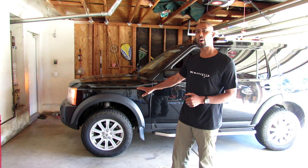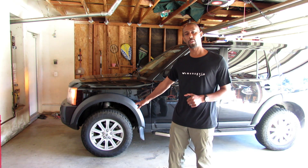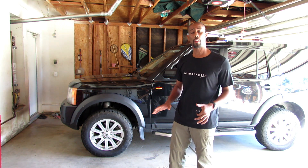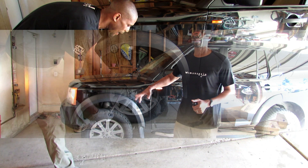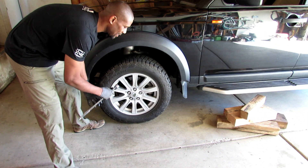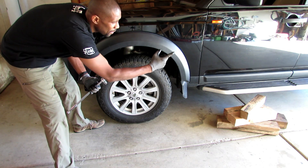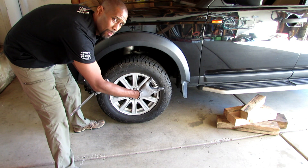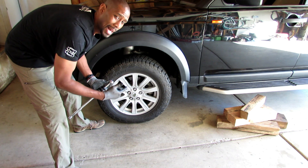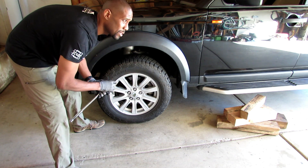Now that it's raised to off-road height, the same steps apply. I'm going to loosen the lug nuts, jack the car up, support it on blocks or stands. I'm using my long breaker bar with a 22mm socket to break the initial tightness of the lug nuts. The back tires have both been chocked. I have the emergency brake set, I have my block of wood, and I'm using a three-ton jack.